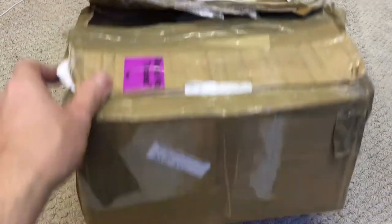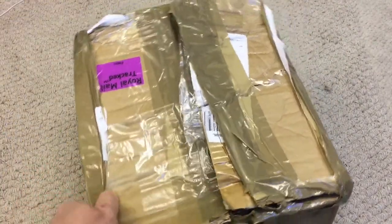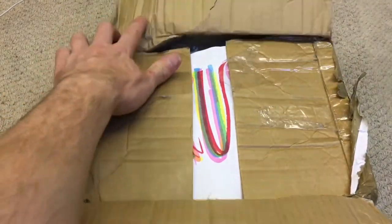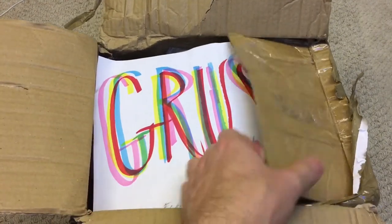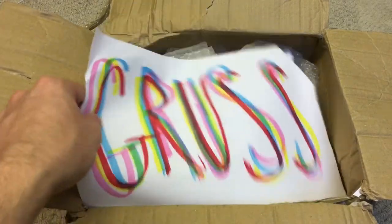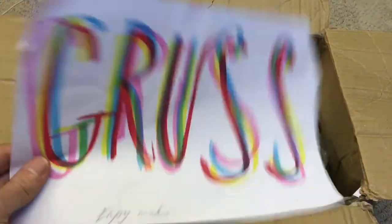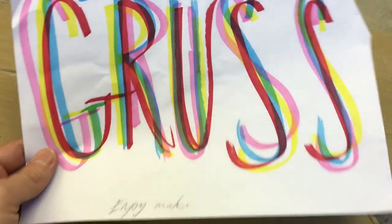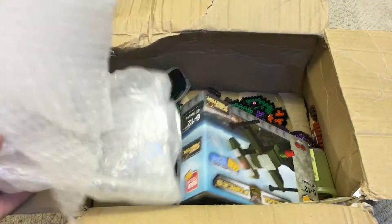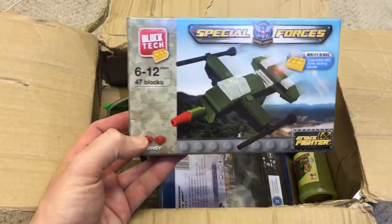Jacob sent me this - don't know what's happened to the old box, looks like it had a rough ride by Royal Mail, but never mind. Let's have a look inside. I just opened it and there's some 3D 'Grush' writing - very nice, almost hypnotic. And bubble wrap - it did say pop me, so there are some gifts in here.